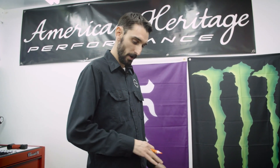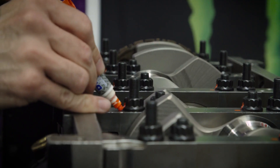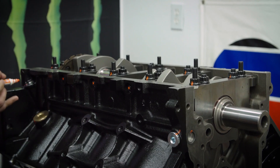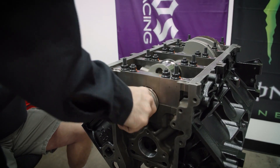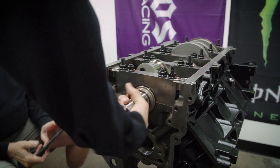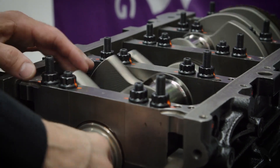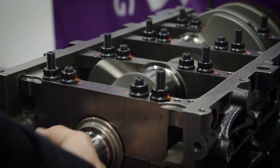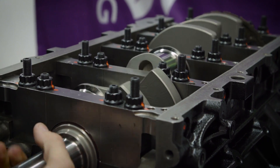Now once we know everything has been torqued properly to spec, we'll go through and torque stripe all of our nuts and fasteners — it's a mental check, a sanity check, to ensure that everything was done properly. Now if we did our job right, this will spin nice and freely. You want to ensure as you're spinning it, you don't feel a particular hard spot — it should be nice and smooth through a full 360-degree rotation.